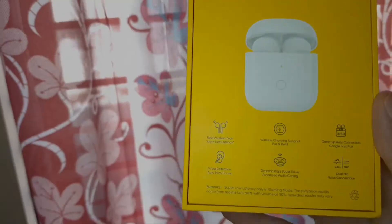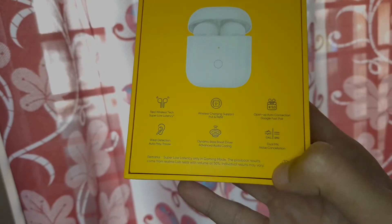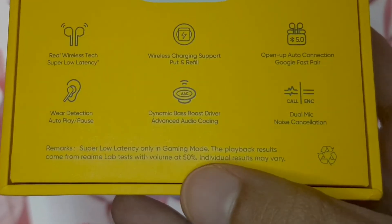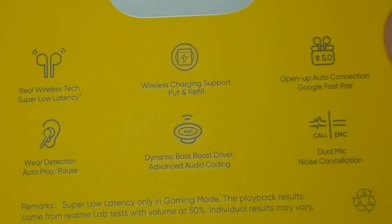Gaming mode or not, you'll still have to deal with a slight delay. It's lesser than some other competitors, but not as good as Realme claims. On sound quality: the lack of a rubber tip doesn't do any favors for bass. These have a very balanced sound which I personally like, but despite Realme claiming bass-boosted drivers, you won't get elevated bass because environmental noise creeps in due to the lack of proper sealing.